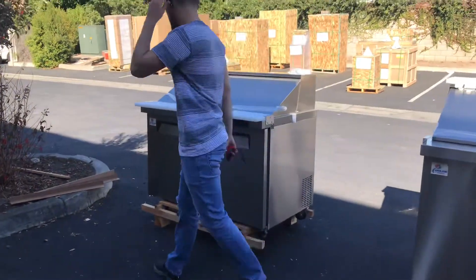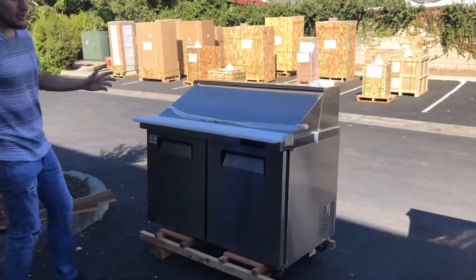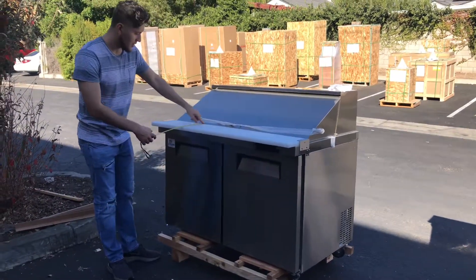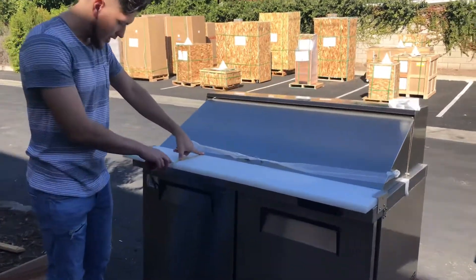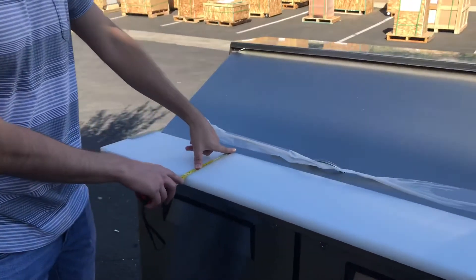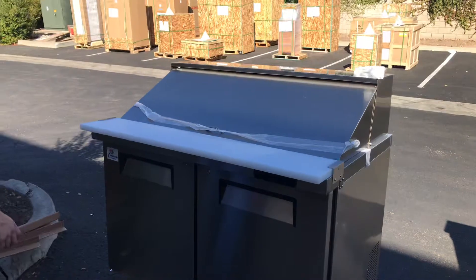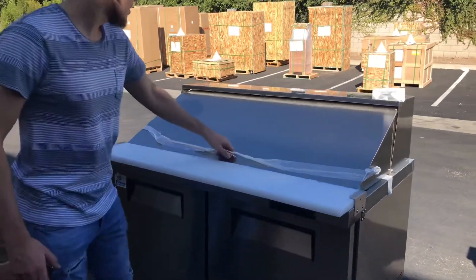The prep table has wheels on the bottom so you can easily move it around. For the cutting board measurements, front to back you're looking at eight and a half inches.